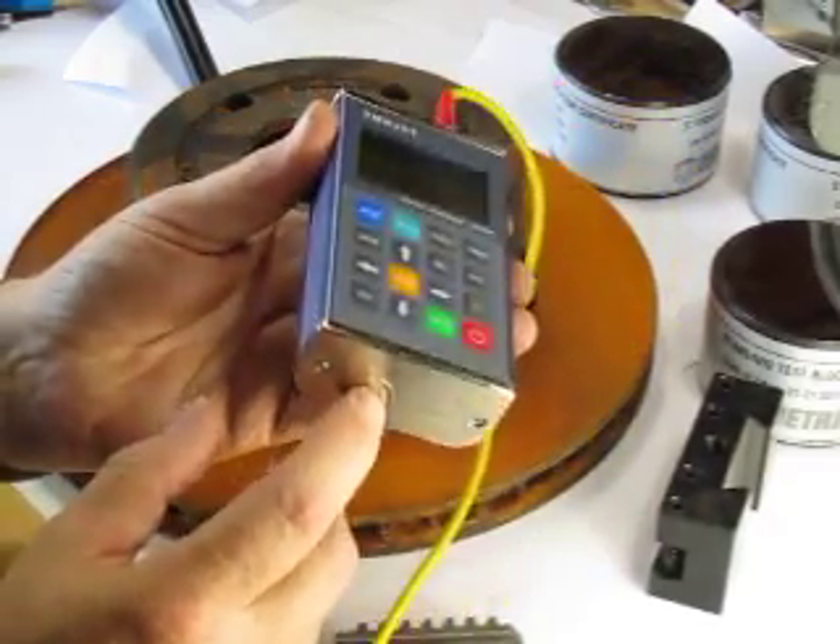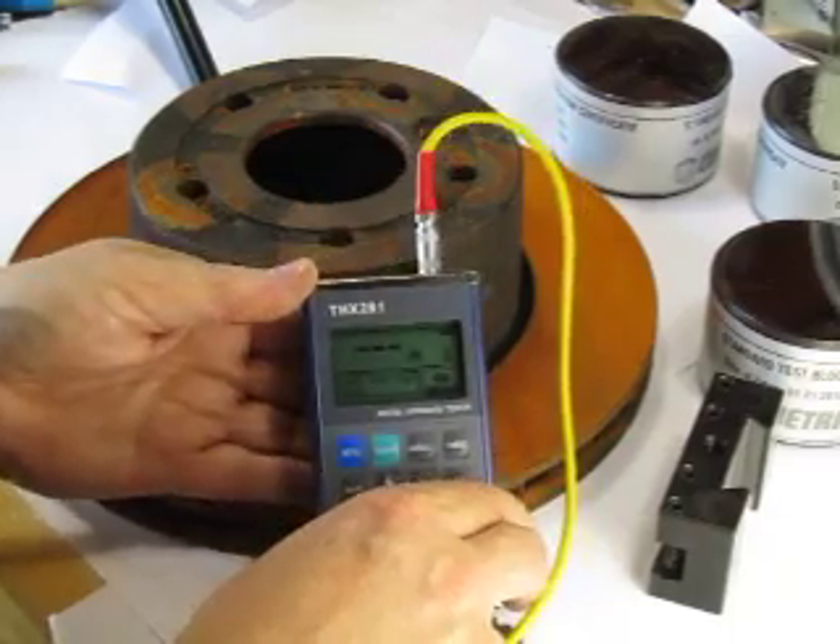It takes two AA batteries and has a backlit display — very, very bright.